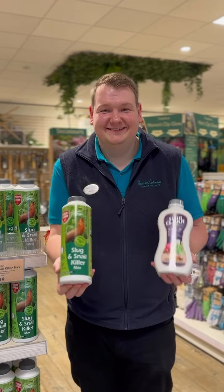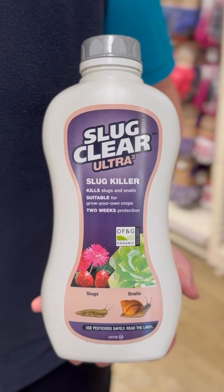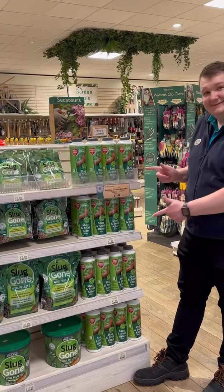If the problem persists despite all natural prevention, we also offer a selection of slug and snail killer in our gardening and wildlife department.